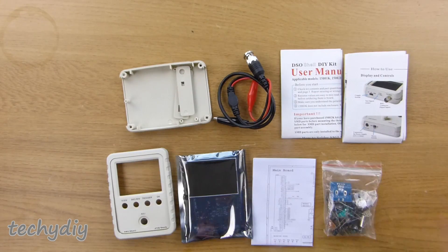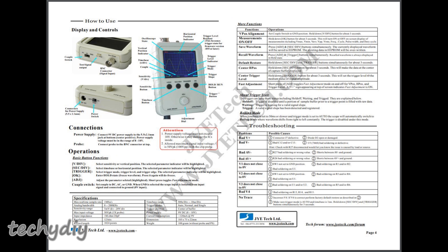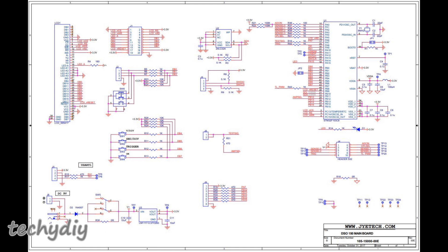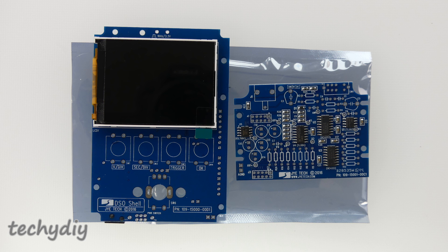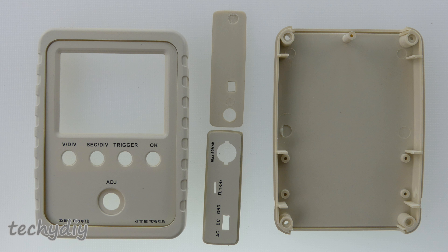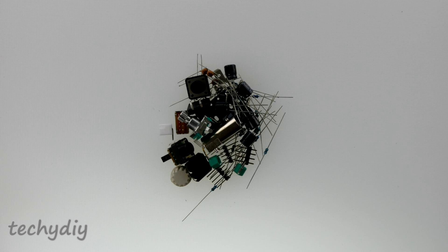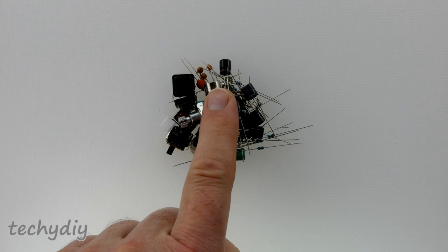So this is what you get in the box. There is a user manual which is pretty good — it covers assembly, calibration and troubleshooting, and the circuit diagrams are also included. Then we have the main board which has the microprocessor and the LCD display, and then the analog board where most of the kit construction takes place. A case, a croc clip lead rather than a probe, and a bag of components which we need to sort out.